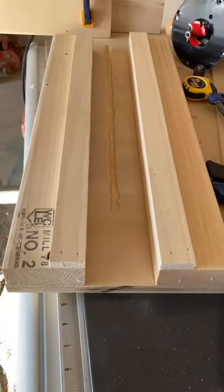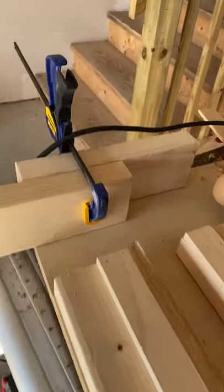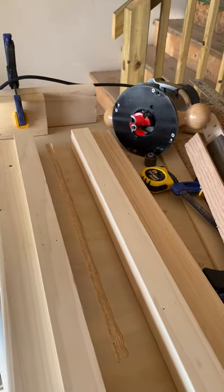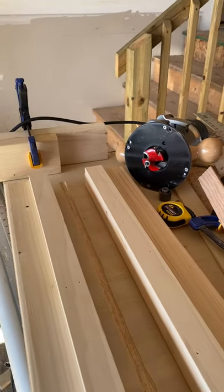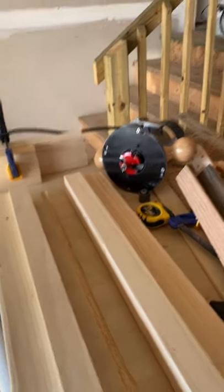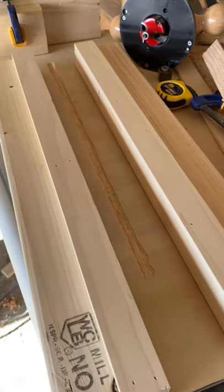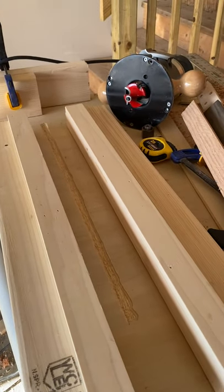Hey guys, just wanted to show you this cool jig I just built. It's basically a neck jig for getting neck profiles. I've been doing it with a Shinto rasp and sandpaper for so long, and you can never get an absolutely perfect match for two necks — at least I can't. I'm not a neck guru, I guess. So I made this little jig here today, and let me show you how it works. It's pretty cool.